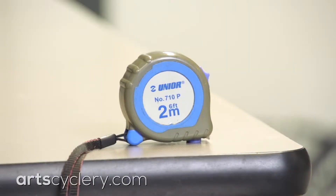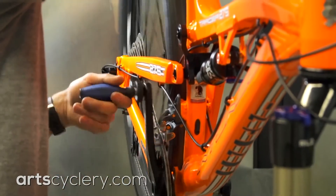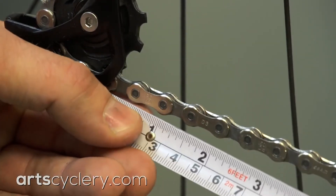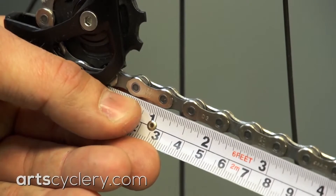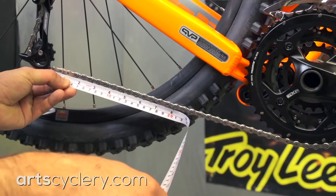If you don't have a chain checker, you can use a tape measure. Start by shifting into the big ring to properly tension the chain. To avoid the inaccuracy created by loose tape measure tabs, line up the one inch mark with the chain pin near the derailleur. Measure out to the 13 inch mark.